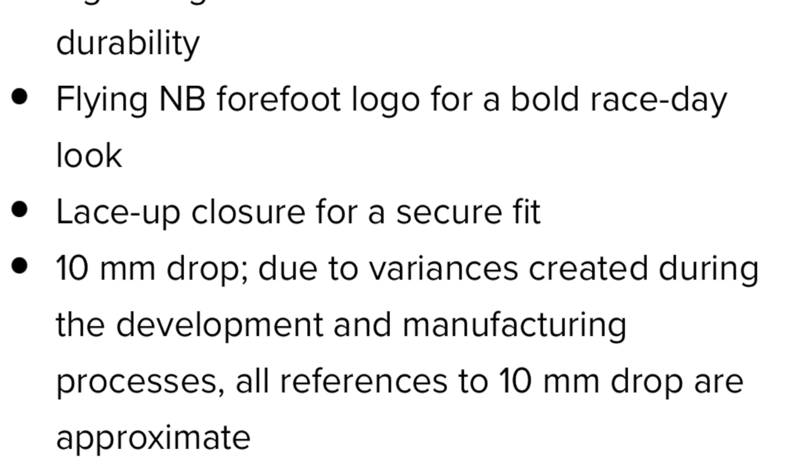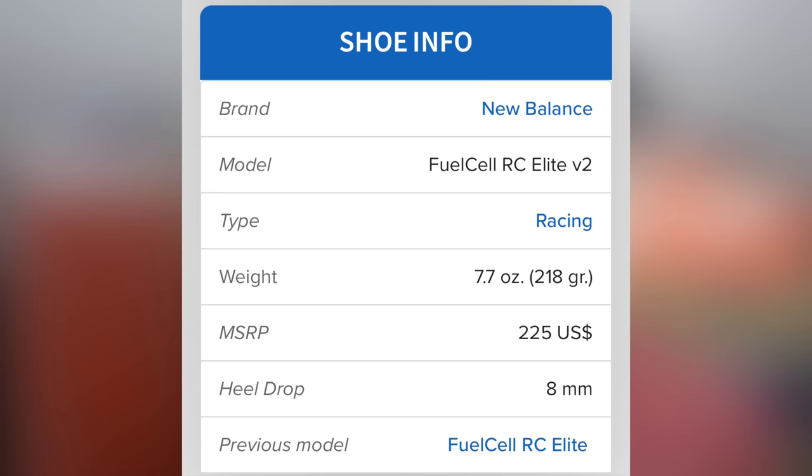If we look at the New Balance Fuel Cell RC Elite 2, some websites suggest that shoe has an 8mm drop, yet if we go to New Balance's website you can clearly see it says it's got a 10mm drop. There are loads of review websites that suggest it has an 8mm drop — I might have even suggested it myself. Maybe those websites measured the shoe and it does come in at 8mm. So are we saying there could be a variance of about 2mm in the heel stack?